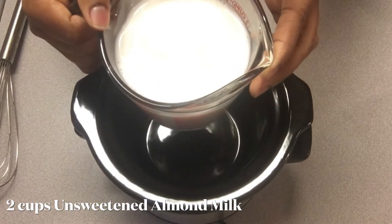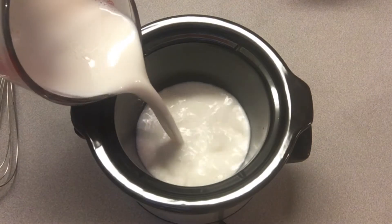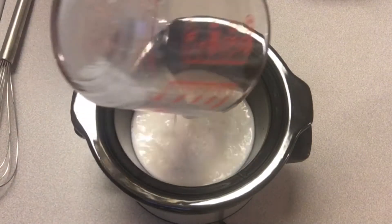First things first, we're going to go ahead and get two cups of milk. I am using unsweetened almond milk, but feel free to use any type of milk you'd like.